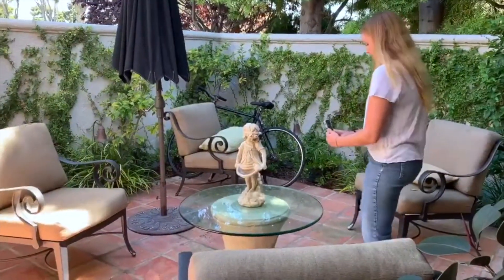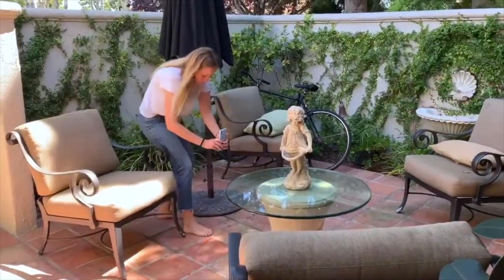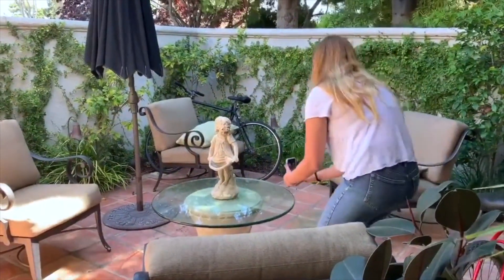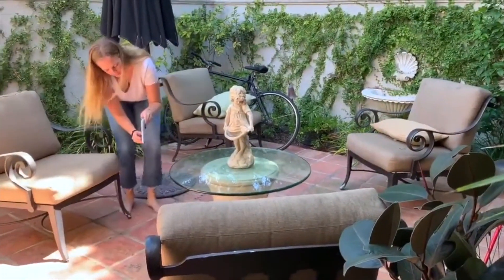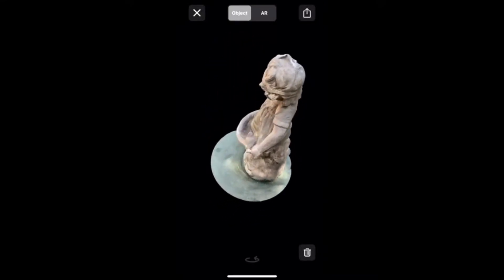You are also going to want to plan a path around whatever object you are scanning before you actually start the scan. Generally, you want to start from a wider angle and come in closer as you circle the object 2 or 3 times. For the image import mode, try and take a photo every 5 degrees or so as you are circling. Move slowly and try to avoid any narrow passages like doorways. Always try to capture every surface from at least two angles or perspectives.